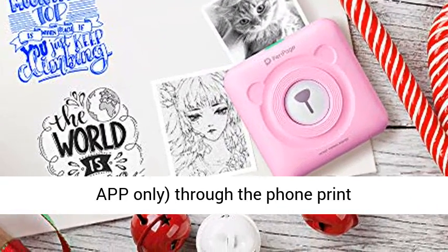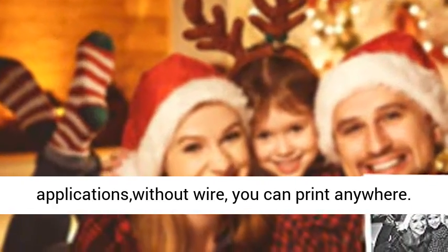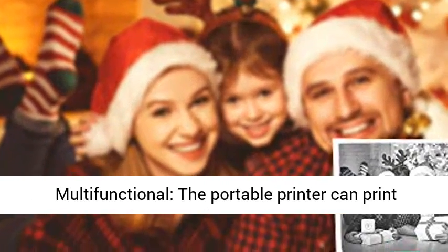This app only. Through the phone, print applications without wire — you can print anywhere.